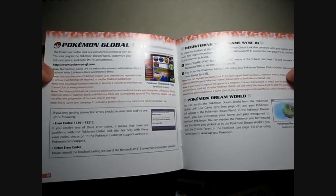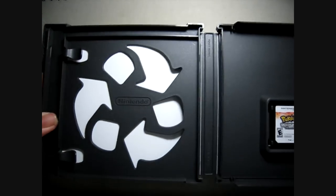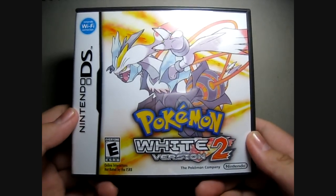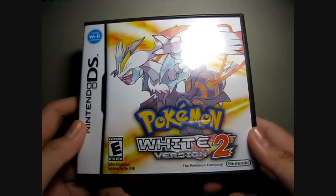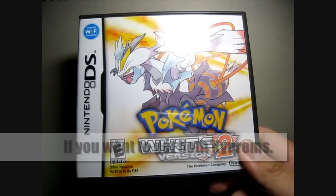So yeah, all you get is the inserts and the game. I really hope you guys can get a copy of this. If you already bought Black or White Version 1, you should get Black Version 2 or White Version 2.